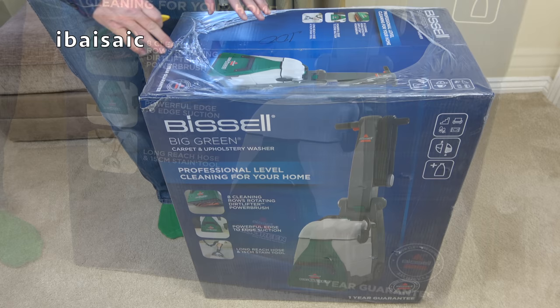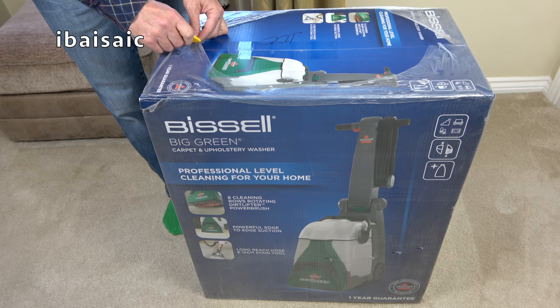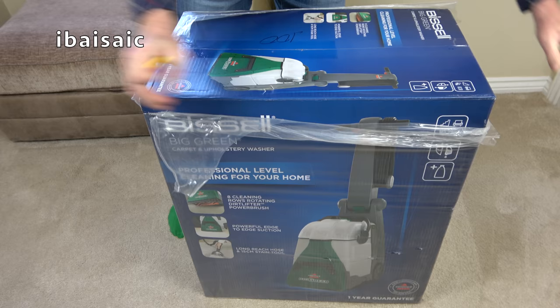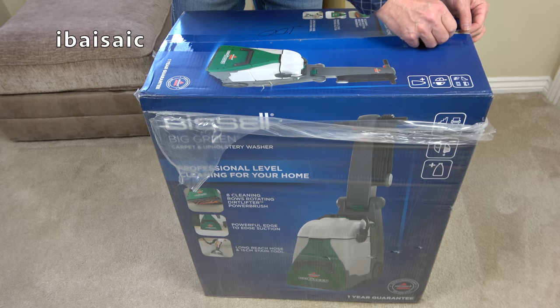Unlike most of the carpet washers I've unboxed on my channel, the Bissell Big Green requires no assembly. It's fully assembled out of the box, and I have to warn you the box is very heavy — probably one of the heaviest carpet washers, apart from possibly the Rug Doctor Mighty Pro. One thing different to the Rug Doctor: this cleans in a forward and reverse motion, whereas the Rug Doctor only cleans on the backward pass. So this should clean as you're pushing forward and as you're pulling it back.